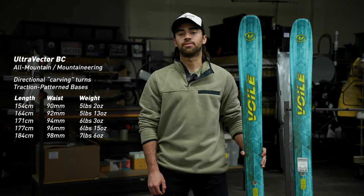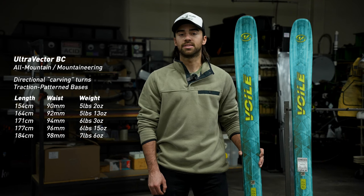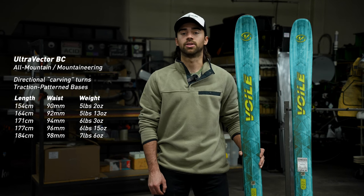The Ultra Vector BC features a damp poplar wood core as well as a single layer of carbon for added stiffness, and since it's a BC model it also features our traction pattern bases that allow you to skin without climbing skins to a certain degree.